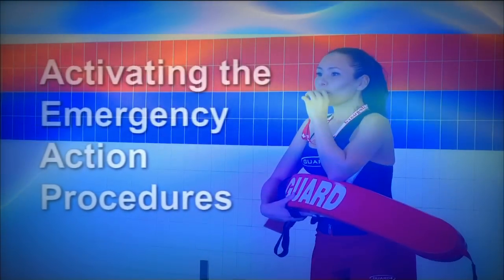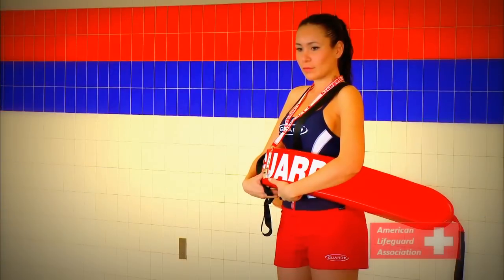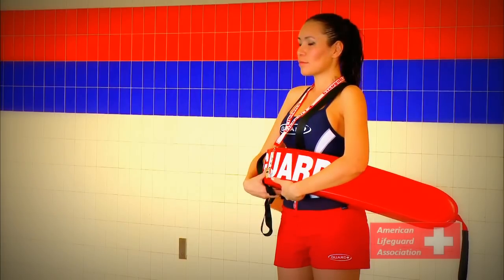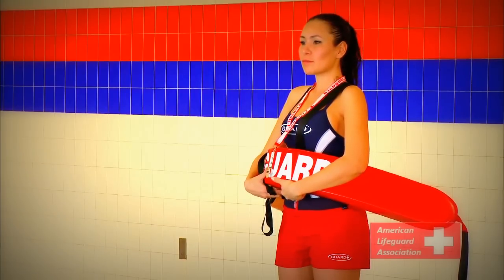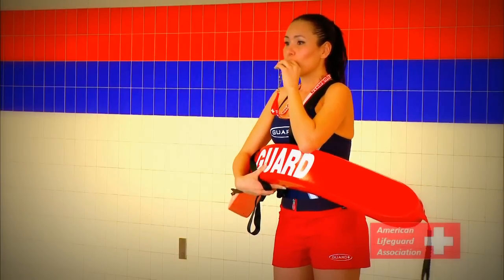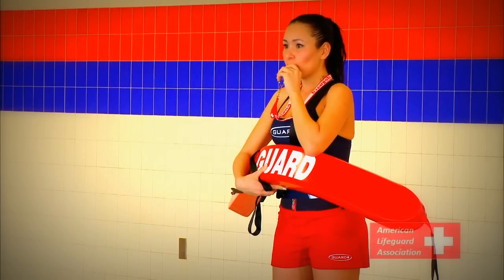Activating the Emergency Action Procedures. When a lifeguard recognizes that there is an emergency and has identified the victim or victims, he or she must then signal the lifeguard team using a designated sign that assistance is needed. What follows is a sequence of specifically determined procedures taken by the lifeguard team to ensure an efficient and effective rescue.